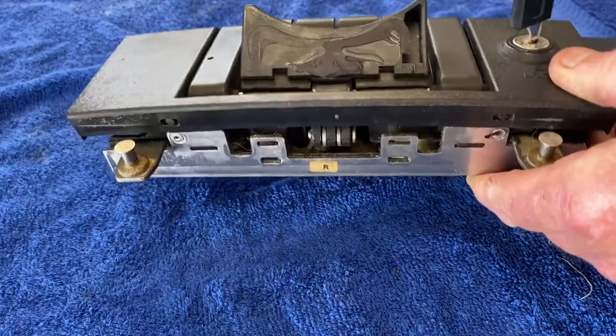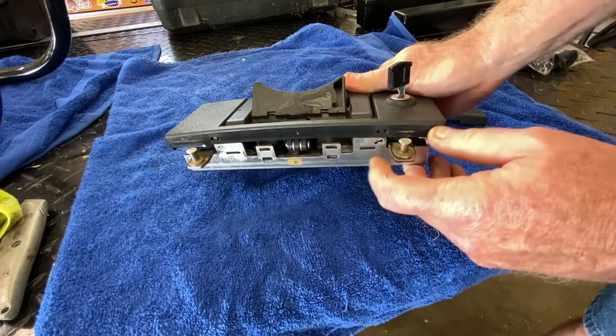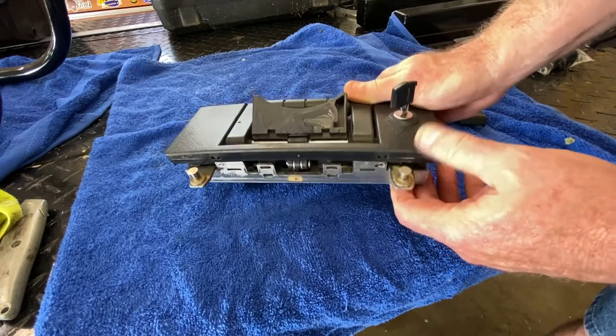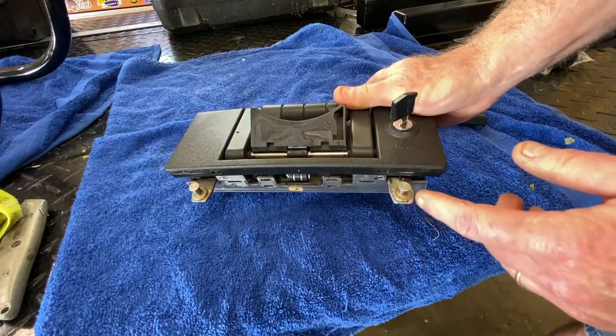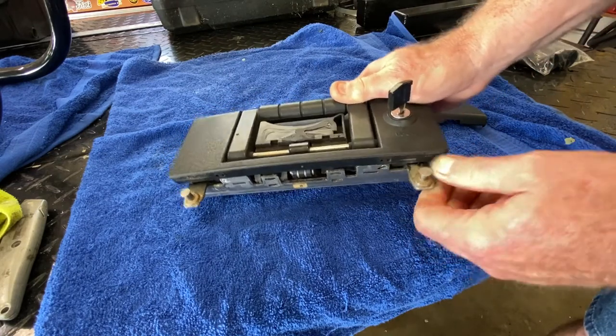What the latch ultimately does here — it's actually pretty clever — is this. So this is locked, this is unlocked. All it's doing is articulating with two little pieces of metal that have similar geometry as far as capturing these pins. It's pretty simple.